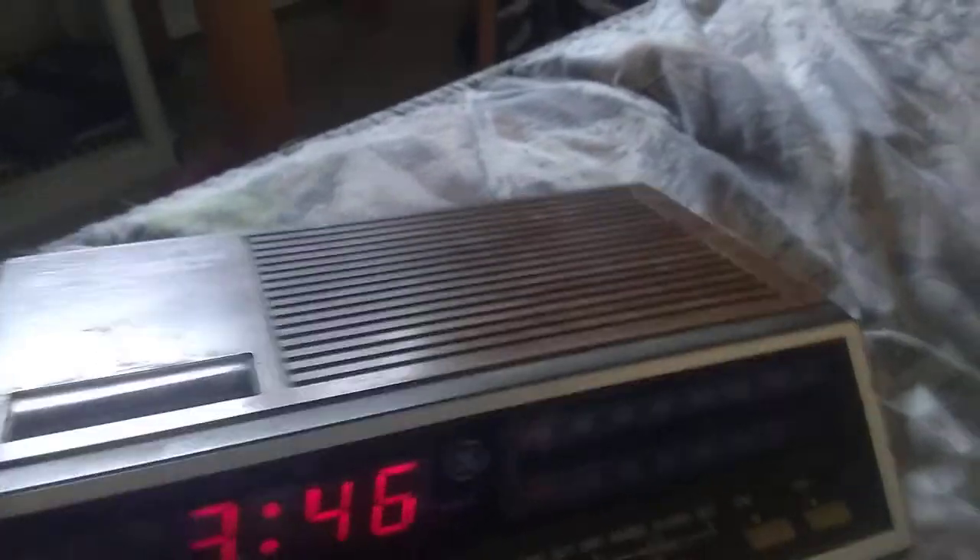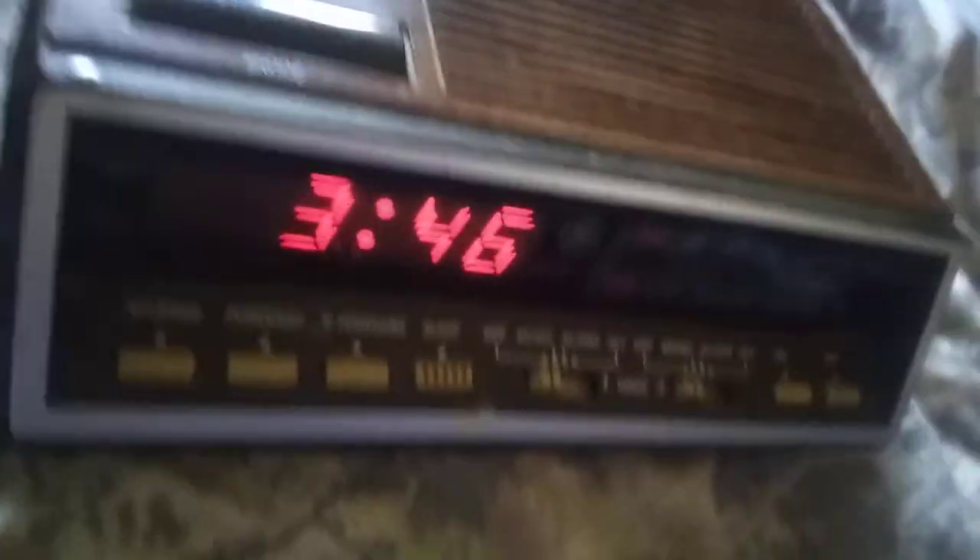Let's do a quick little video on this clock radio. It is a twin alarm, like the Zenith is. The Zenith actually has a problem with the tuner — I left it at my uncle's. The radio doesn't work because I think the belt broke — the little belt that helps the pulley actually broke.